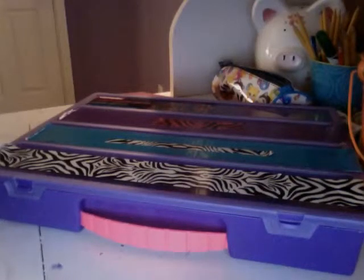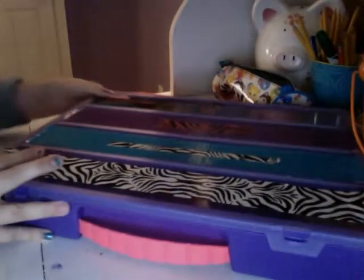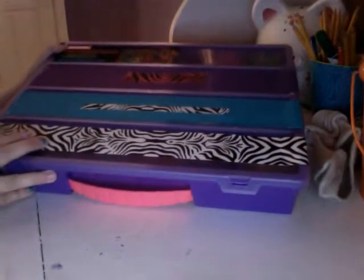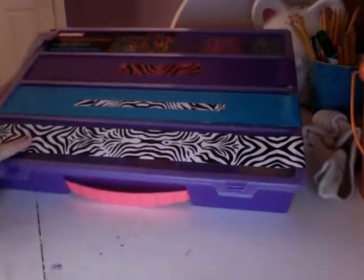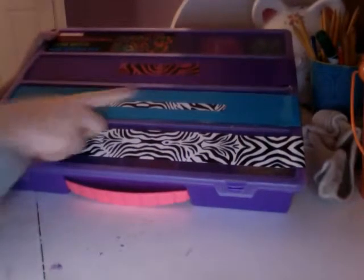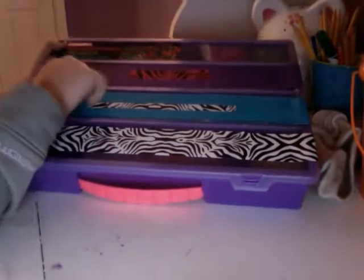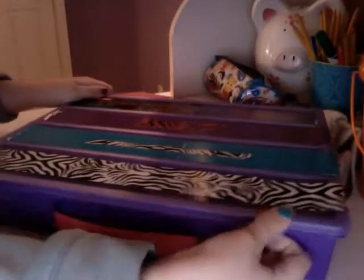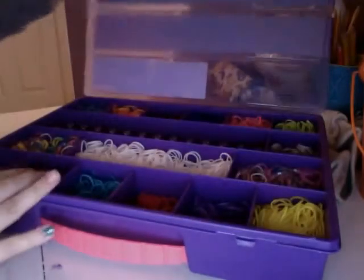Hey guys, today I am filming my rainbow loom collection and bracelets, so let's hop in. First of all, this is my kit which I got at Michael's, and I duct taped it with zebra duct tape, turquoise duct tape, a strip of zebra, pink zebra, a strip of that, and purple duct tape.